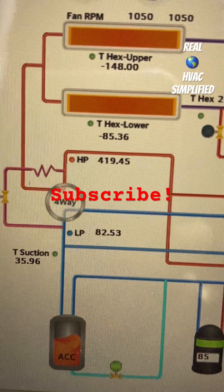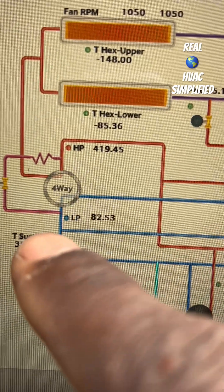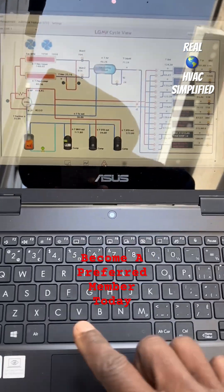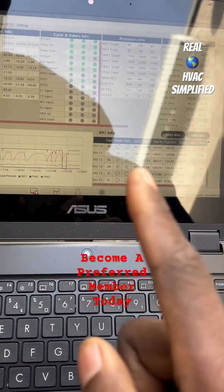High side is 419. Low and high suction temperature. Comment in the comment section — I'll be doing a video analyzing this data offline, with preferred members getting it first.